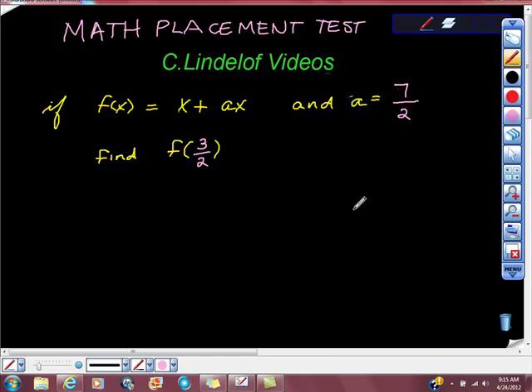This is the same video we just did on math placement tests, but this is a college algebra class, and this is the way that they decided to do it — they said that they would take f(x) equal to x plus 7 halves x.